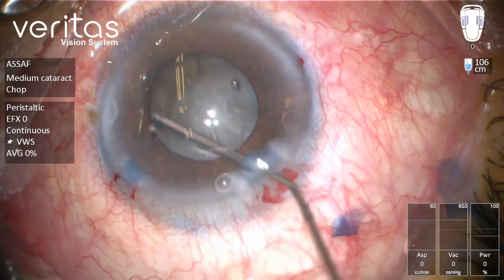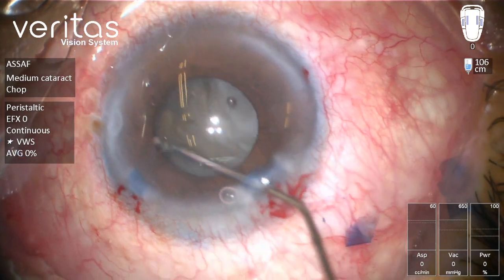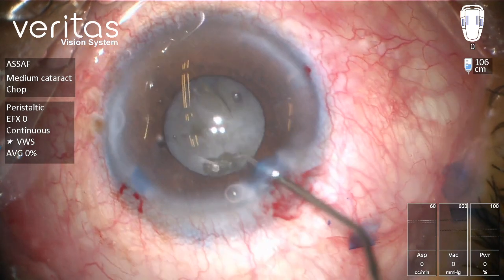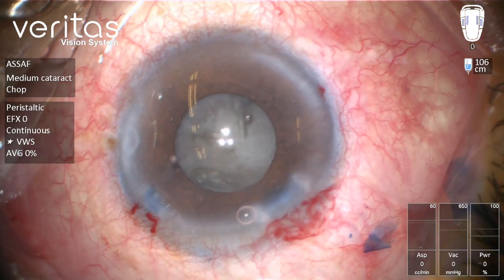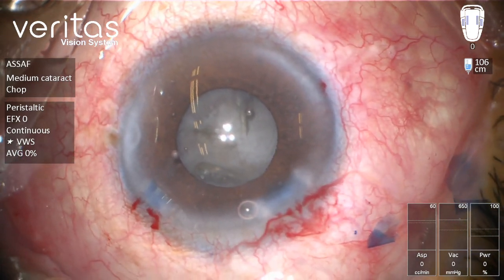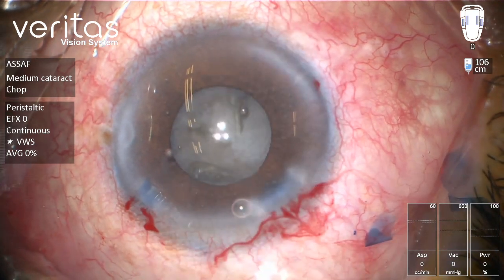In this case with suspected zonular weakness, we could probably use one of those capsular hooks to support the zonules in the vertical meridian, but let's see how it goes without using those supporting devices.